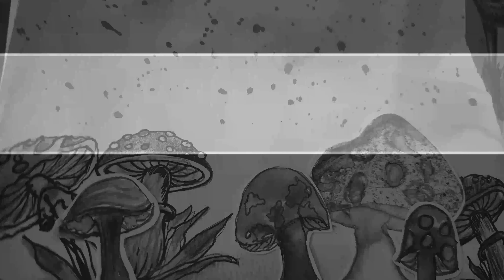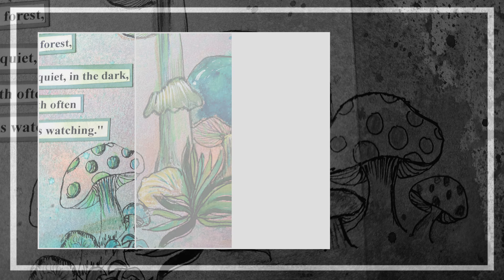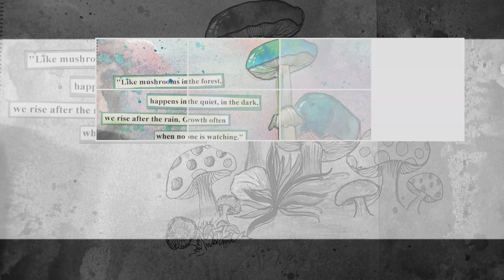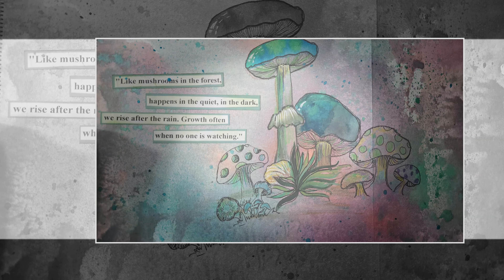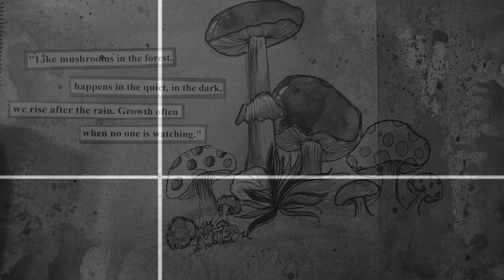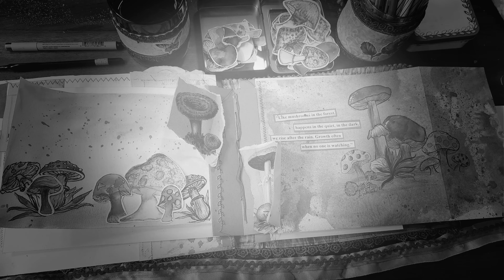So you can go through the step and process. This is not only about the mushrooms — this is all about the concept of journaling or making art in your journal. You're gonna get many tips and tricks and many fun things around it, so stay with me and let's start where we left off in the last video.